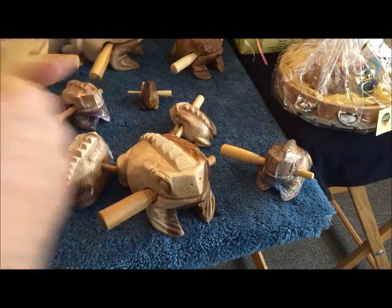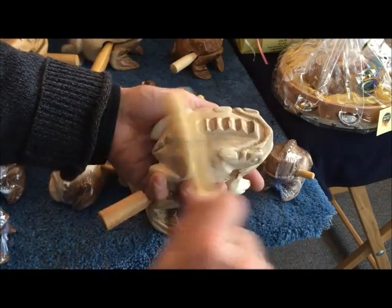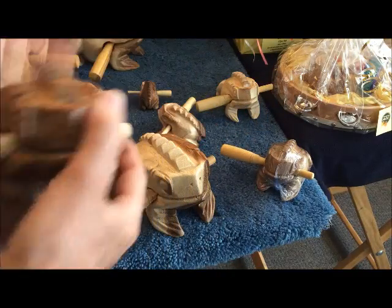Here's the juvenile frog. And the adult frog.